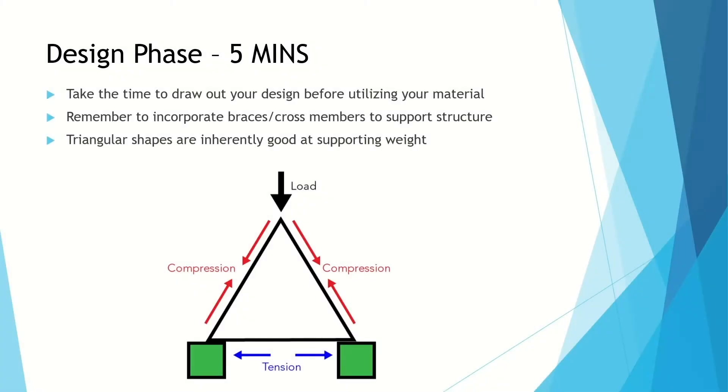So your design phase — time yourself, do it for five minutes. Remember to incorporate a lot of cross bracings in your design, and remember that a triangular shape is going to distribute the weight a little bit better than a square structure, as discussed previously. Just keep that in mind when you're building.